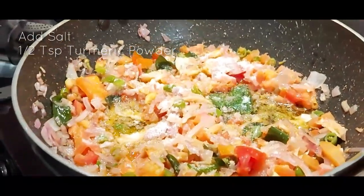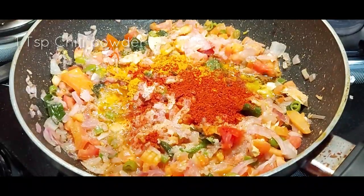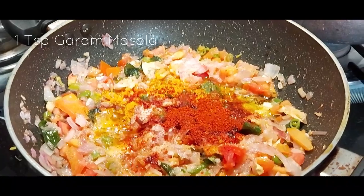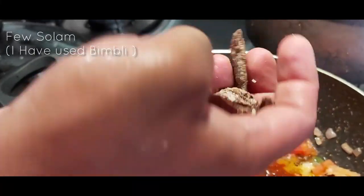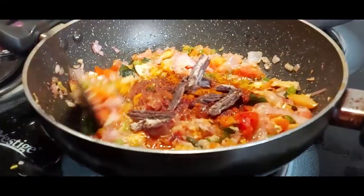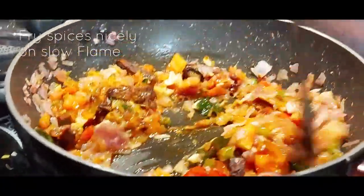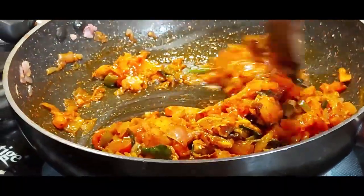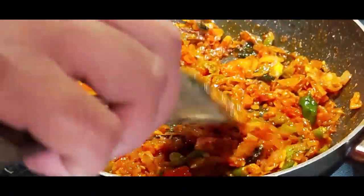Now add salt, 1 tsp of turmeric powder, 1 tsp of chili powder, 1 tsp of garam masala, and a few sola — I have used bimli sola, but you can use any sola available in your kitchen. Stir and fry them nicely on a slow flame; it might take around 5 minutes.